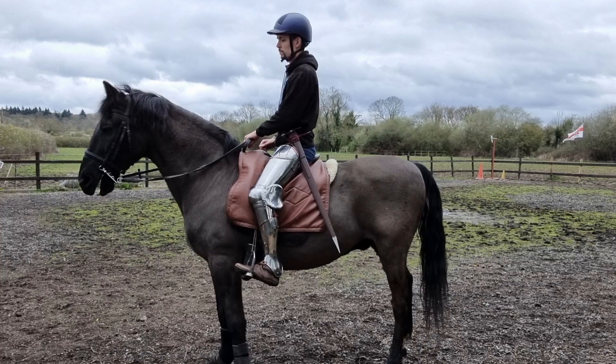The sword is going straight down with a very simple belt that holds it very tight to the side. This gives maximum control over what the sword is doing because it is so tight into the side and so tight into the armor.